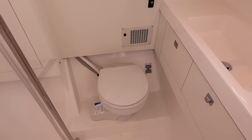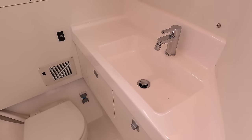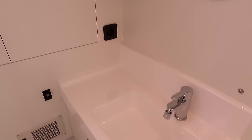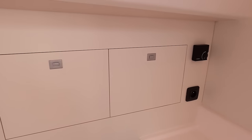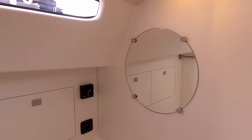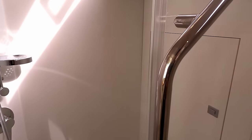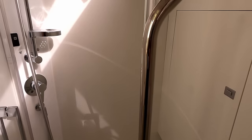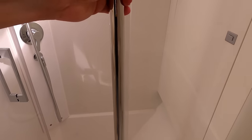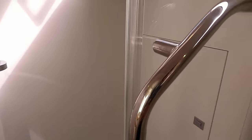Jabsco electric flush — you can have it manual if you wish. Sink, hot and cold water. There is storage behind here and a wall-mounted mirror. The difference between this and the other boat we just looked at is you do, in fact, have a separate shower. There are handholds in the toilet and the shower, which is a brilliant idea — more yacht manufacturers should do that.